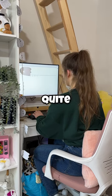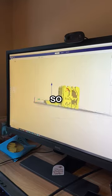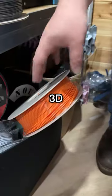Have you ever thought, I'd actually quite like a Minecraft Jack-O-Lantern in real life? Well, me too, so I'm gonna make one. I'm gonna be using the 3D printer for this.